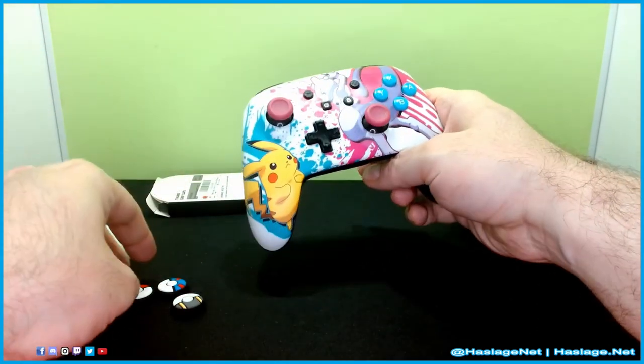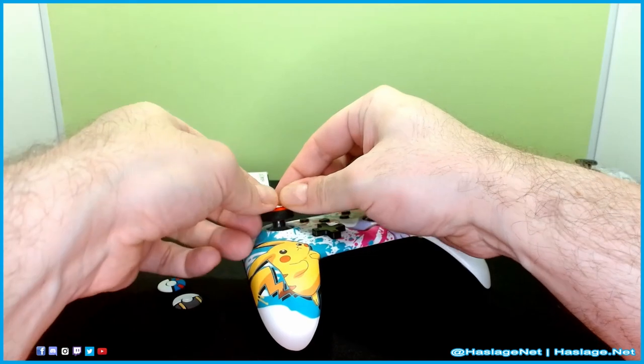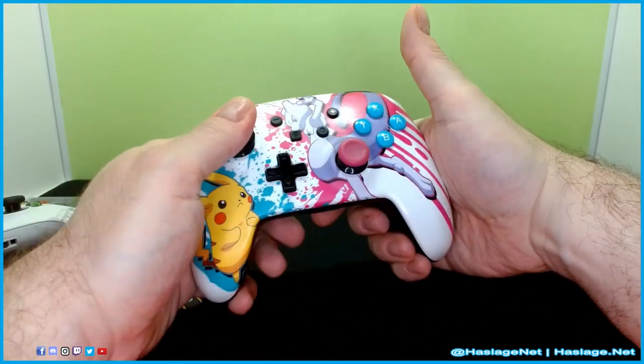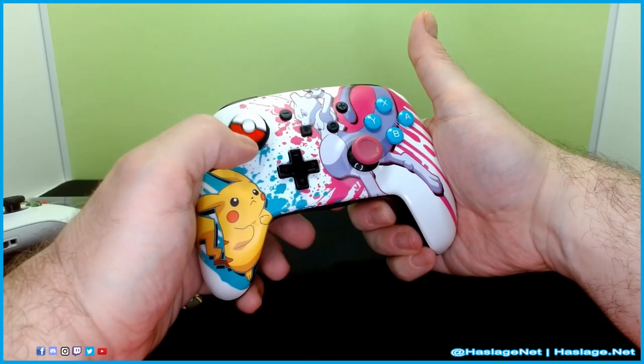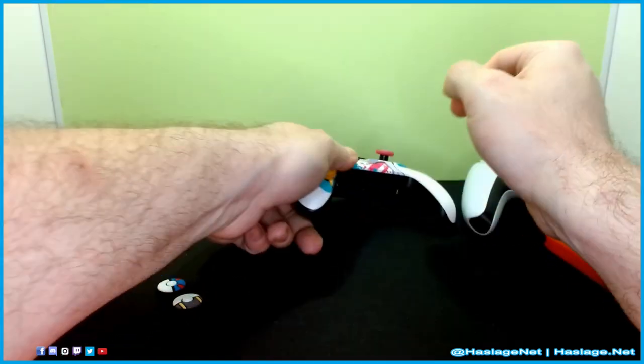This is a Pro Controller for the Switch. It also feels very good. I like it. I like the texture. It gives me an idea where the center of the stick is. I enjoy that with the Pokeball button, so that's actually nifty.